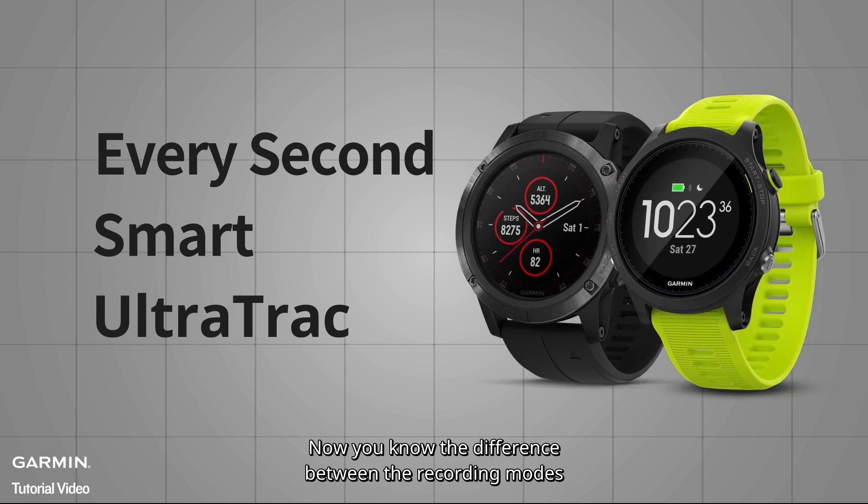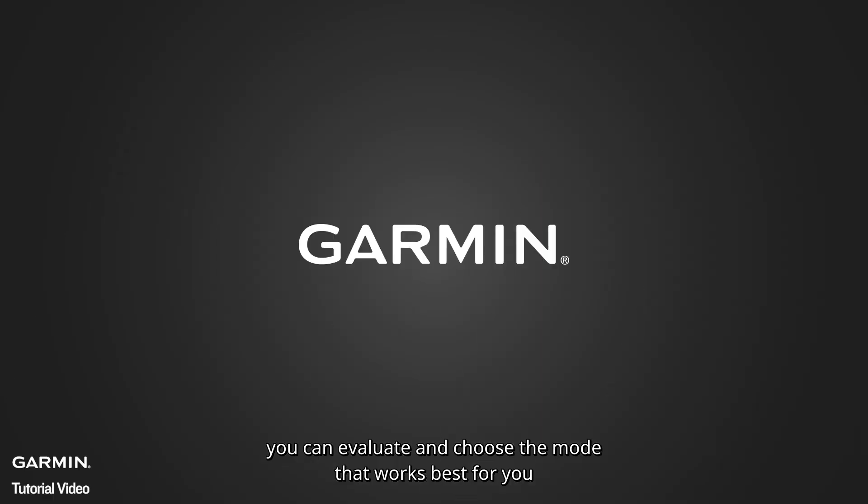Now you know the differences between the recording modes. You can evaluate and choose the mode that works best for you. Thanks for watching.